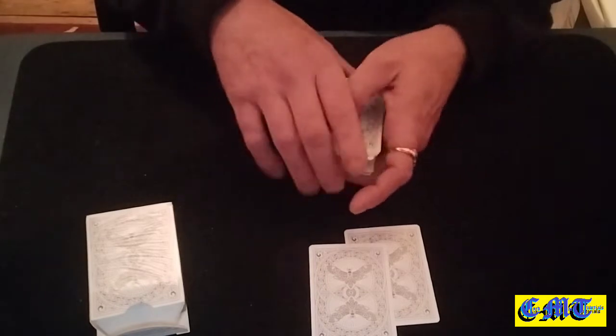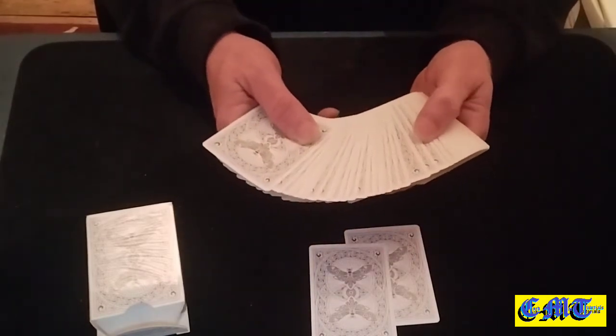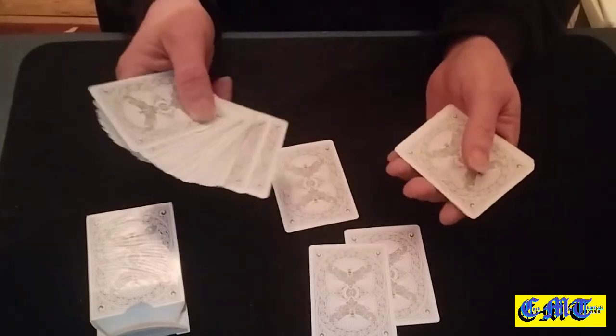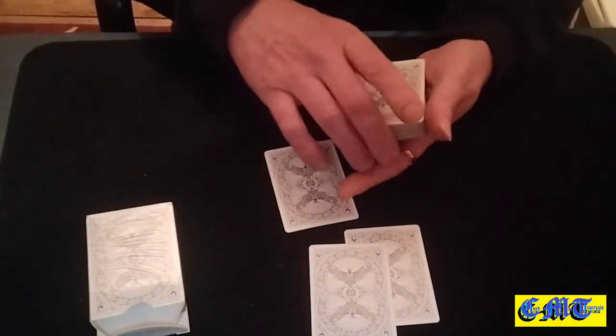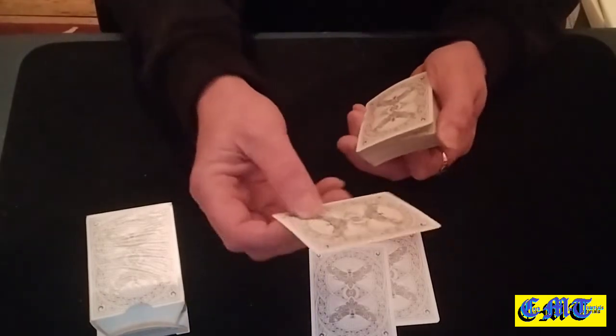Then freely have your spectator pick a card — I'll tell you another way in a bit. They freely pick a card, they look at the card, they can sign the card to make it a different card.